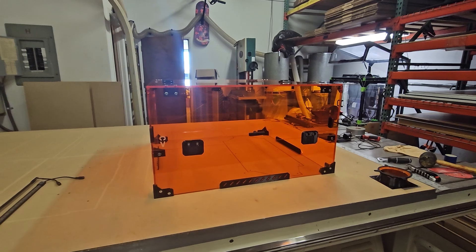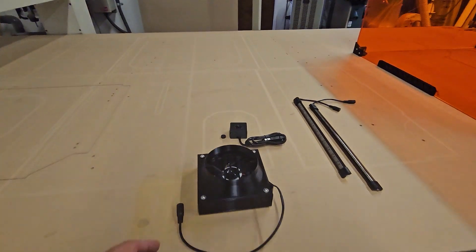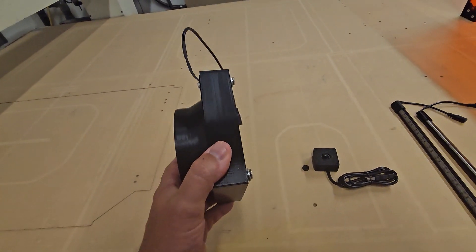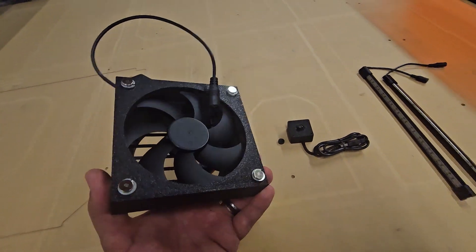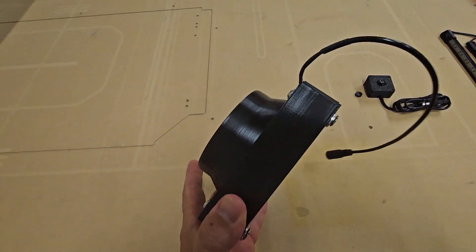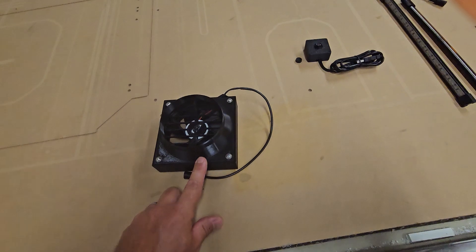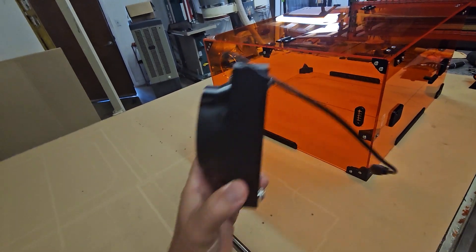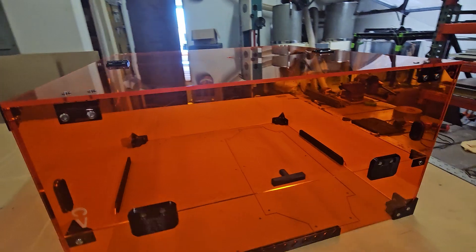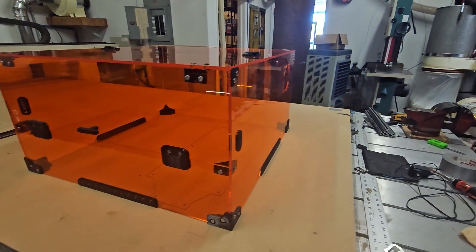Some additional accessories you can add to this enclosure include a few different exhaust fan options. This one right here is our 95 CFM exhaust fan in a compact small form factor, which hooks right up to our side panels. It already has the exhaust bracket built right into it, so it's very easy to set up. We also have a 200 CFM fan, and in theory you could run two fans — one on each side. Depending on how much smoke your operation produces, one fan often works just fine, but you could run two.